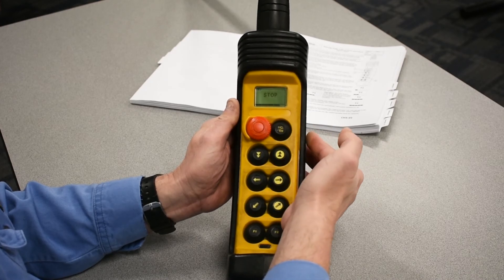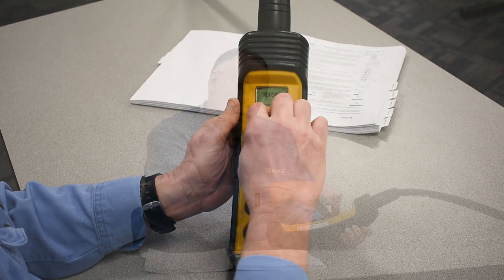Then warning horn, and then e-stop being released. Now we're ready to run.